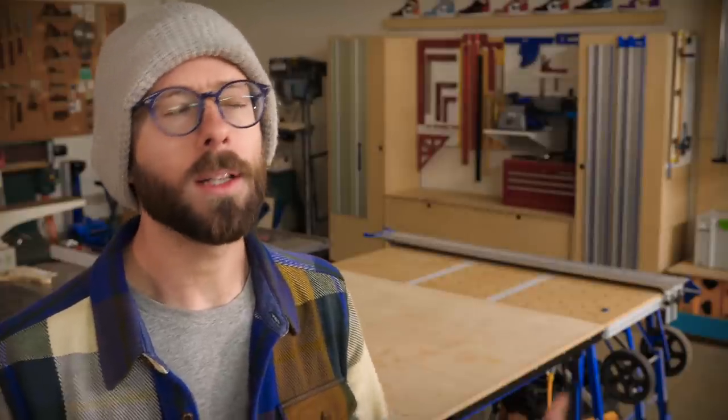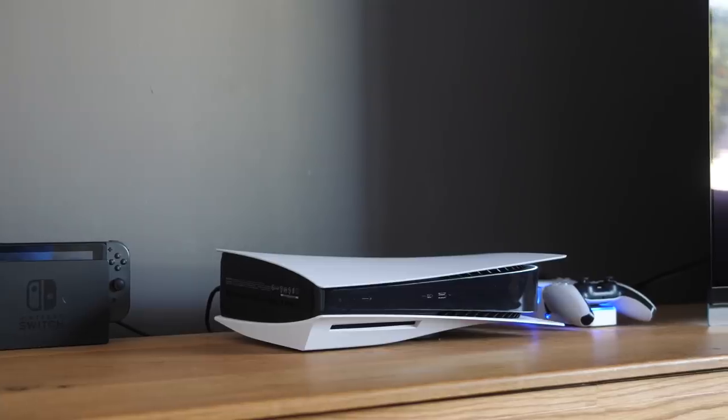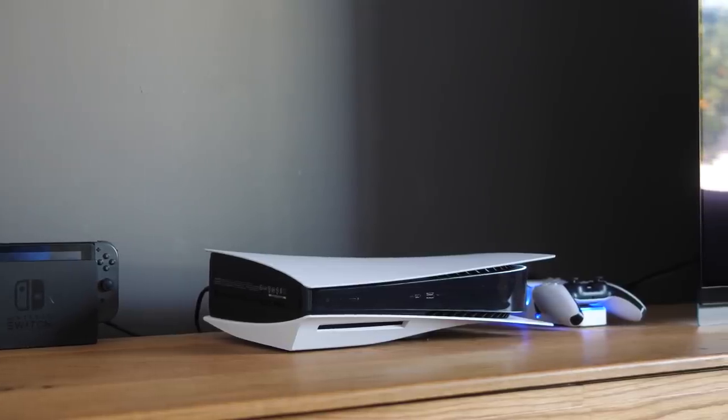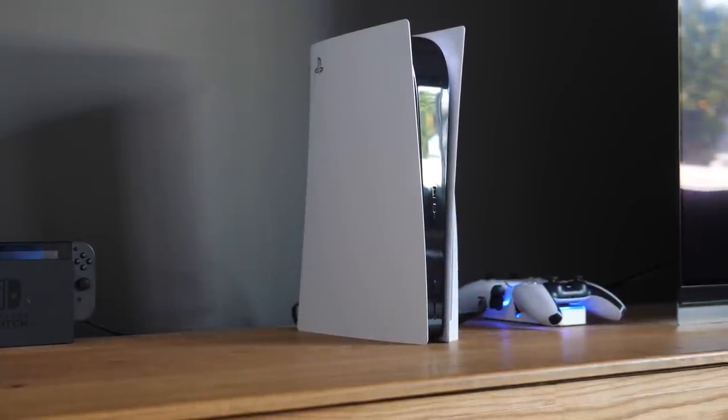Now, let me be fair. I don't think that the console is that bad looking in and of itself. One of my podcast co-hosts, Ben Ueda, described it as looking good if it were a skyscraper in Dubai. So really, it's all about context. Sitting on its side in my family room, it just really stands out and not in the way that I'd like.